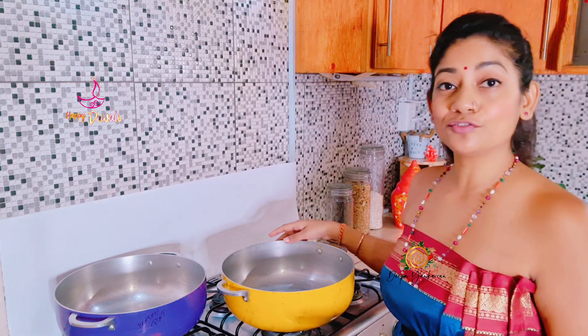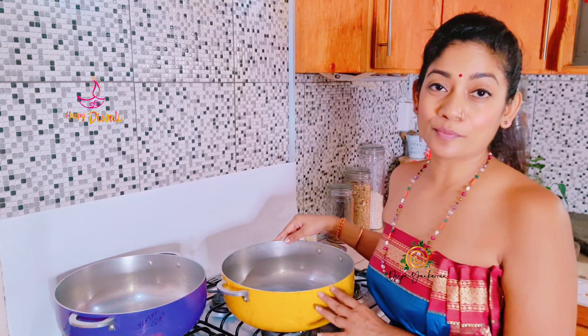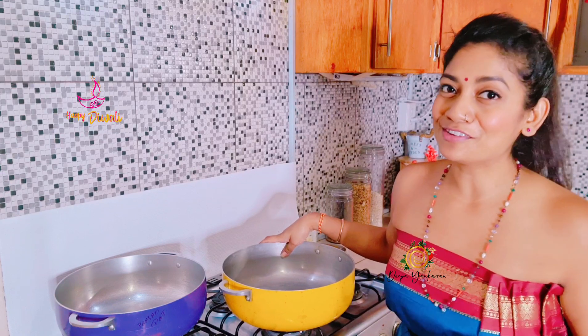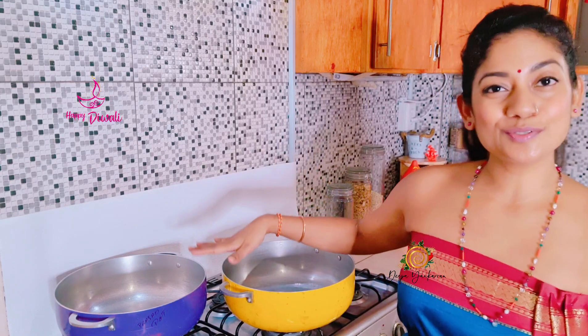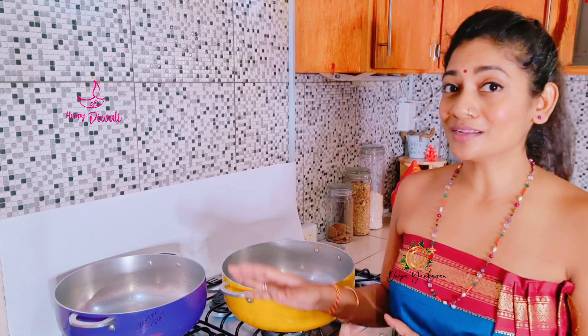Okay guys, so the first step — the first thing I actually did, I got my two pots that I'll need for this. One would be for my pag, which is my sugar syrup, and the other one would be for my cream of wheat. Today I am making cream of wheat parsad because that's my favorite. So get your two pots, put them on the stove, and now I'm going to show you how I'm going to prepare all my other ingredients.